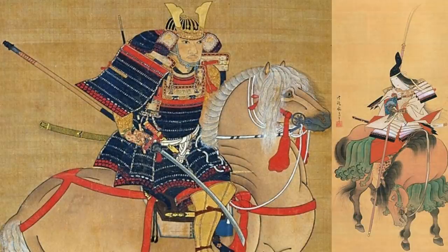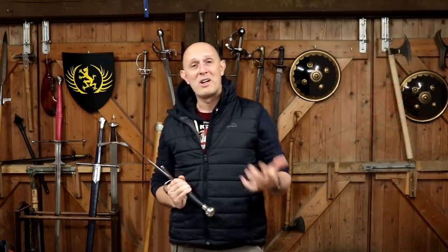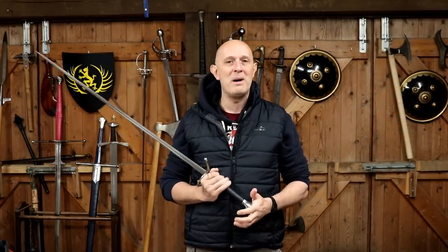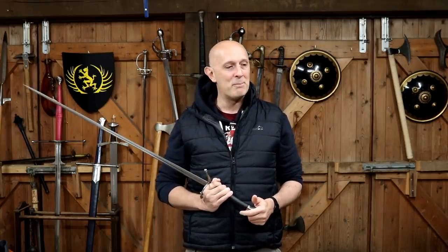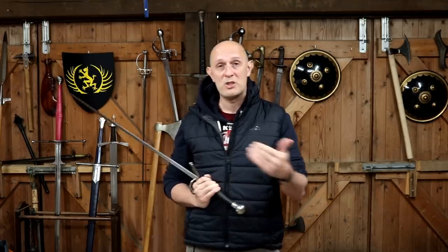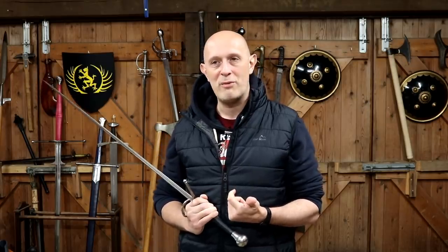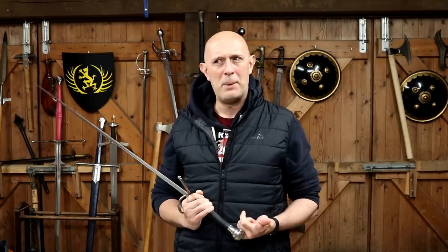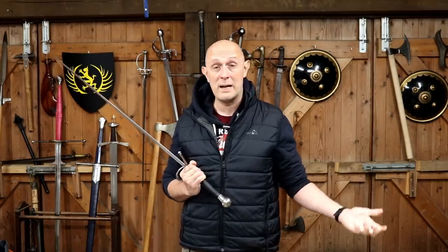Two-handed weapons were sometimes used from horseback. I had a little bit of back and forth with Jason Kingsley about this a few months ago, in regards to the game Bannerlord. One of my massive bugbears with Bannerlord is the way two-handed weapons are treated on horseback — because the rider doesn't seem to suffer any penalties, which in reality you would, due to twisting, shifting balance, giving false signals to the horse, and not holding the reins.